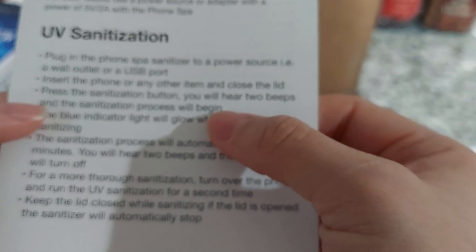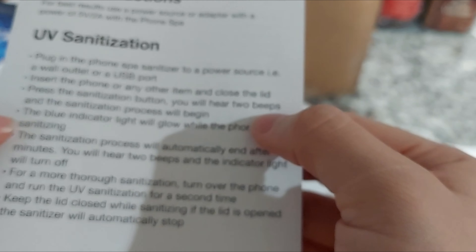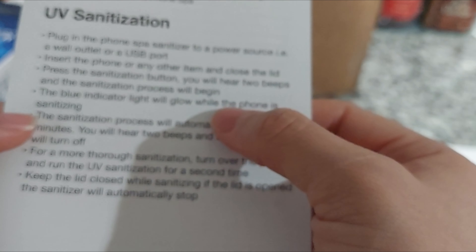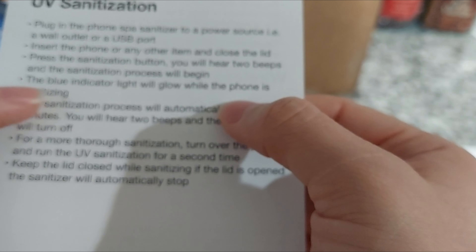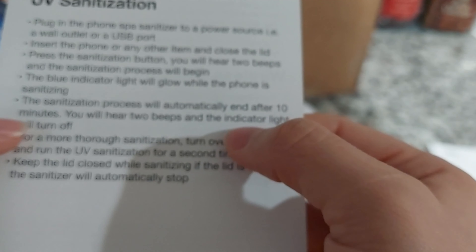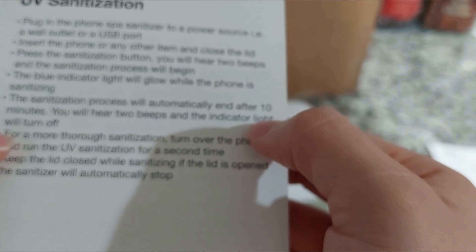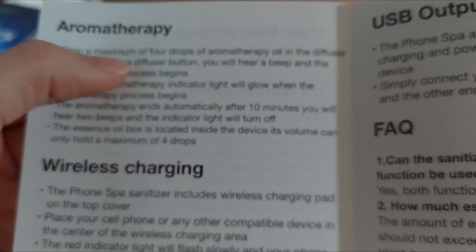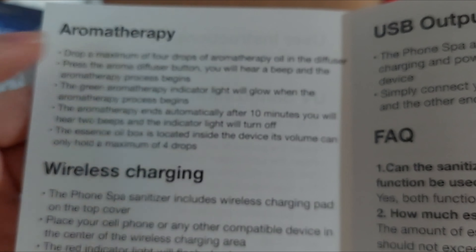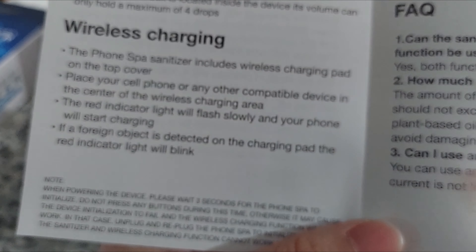You just plug it into the outlet, insert the phone, close the lid, and press the sanitize button. You'll hear two beeps and sanitization will begin. The blue indicator light will glow while sanitizing. After 10 minutes you'll hear two beeps and the light will turn off. The aromatherapy takes a maximum of four drops.